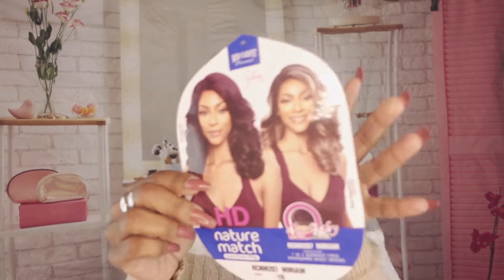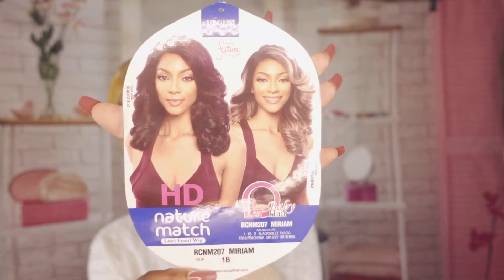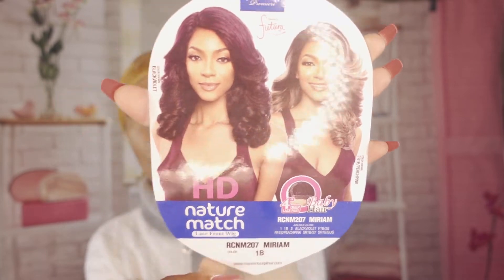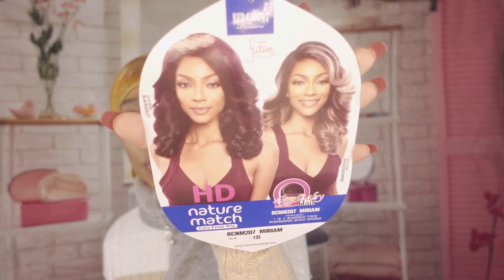Hello and welcome back to Everything Beauty's YouTube channel. Today I have another wig review for you. If you are interested in getting more information about this particular wig, Miriam, stay tuned. She is from the Red Carpet Premium line, and this company is Main Concept Hair. We're going to review Miriam today, so stick around.